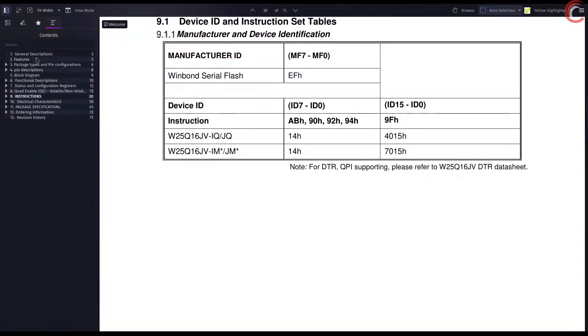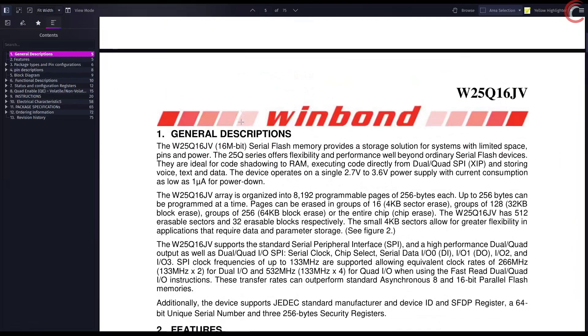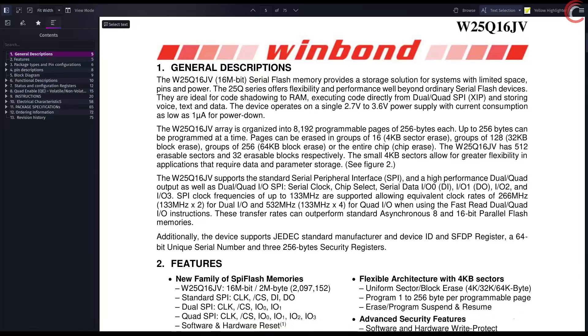Here is the datasheet for the Winbond W25Q16, the one which is soldered on the board. A convenient thing about these modules is that at the base level they all work similarly — they just differ in size, and that doesn't change how the memory is distributed at the lower level. The module can also support dual or quad SPI.